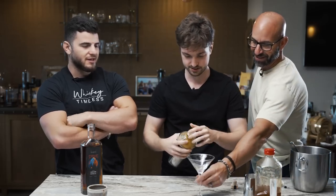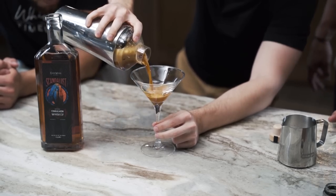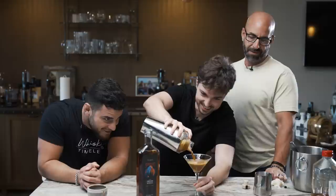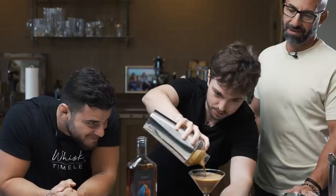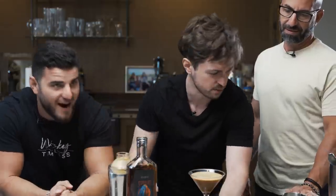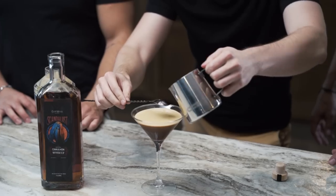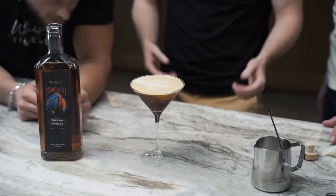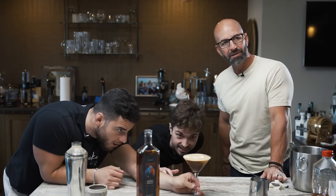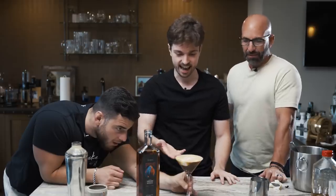All right, some martini guys! Cue me up. And the pour — ooh, it looks good. Nice. Oh my God, did he hit the pour? We're not doing that yet because we're doing something special. Can I have a spoon? This man's a pro — I'm gonna do a floater on top. We use almond milk instead of regular milk or cream for dietary restrictions. This is the Cafe Con Miel.